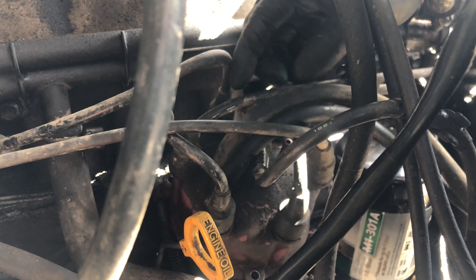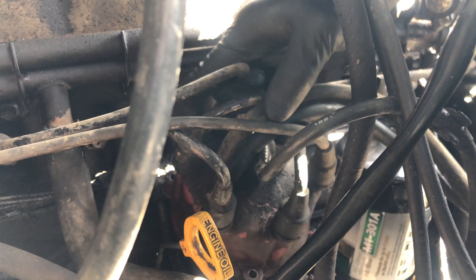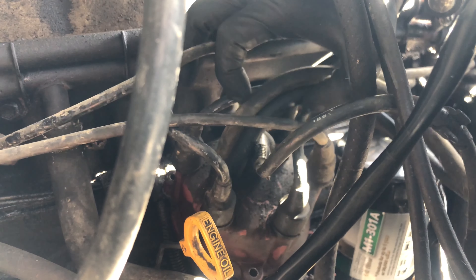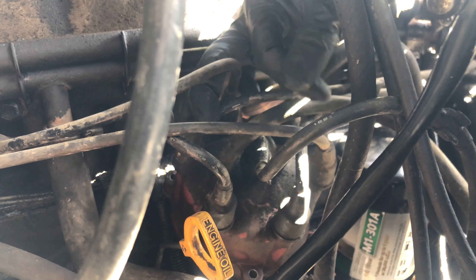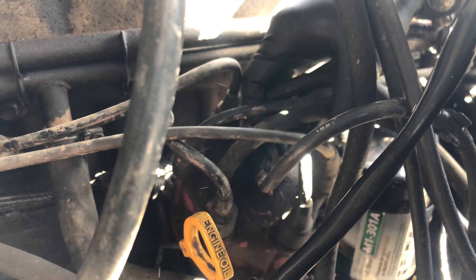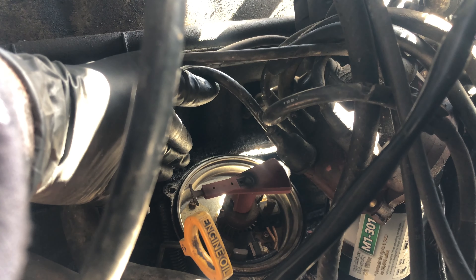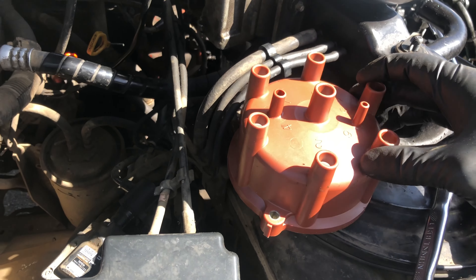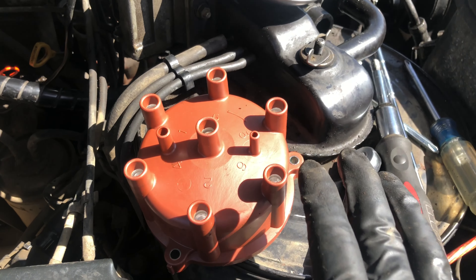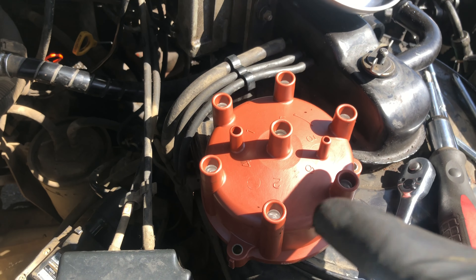Now that the distributor cap is nice and loose, we can pull it off — but we're not going to pull off any wires yet, because each wire pertains to a specific spark plug which goes to a specific cylinder. You don't need to worry too much about it. The new and old distributor caps both have numbers, and you're basically going to match them one to one, one through six. Something that helped me visualize placement is to put the new cap right next to the old one before you set it in — so you can see the order: five on top, then three, six, two, four, and one.